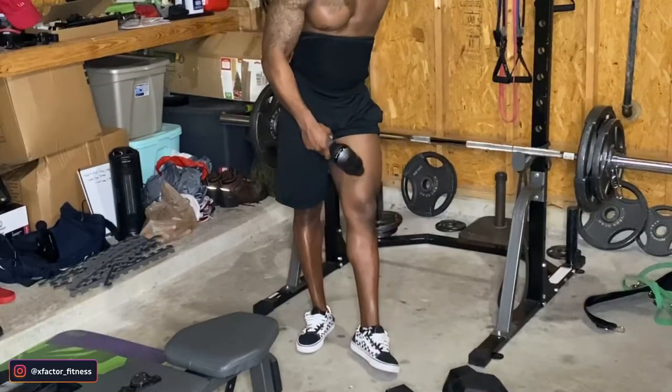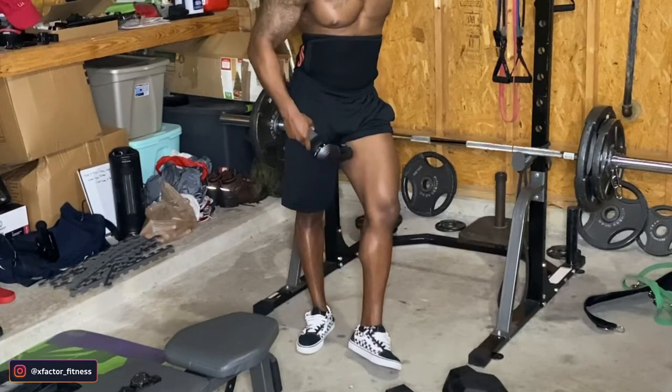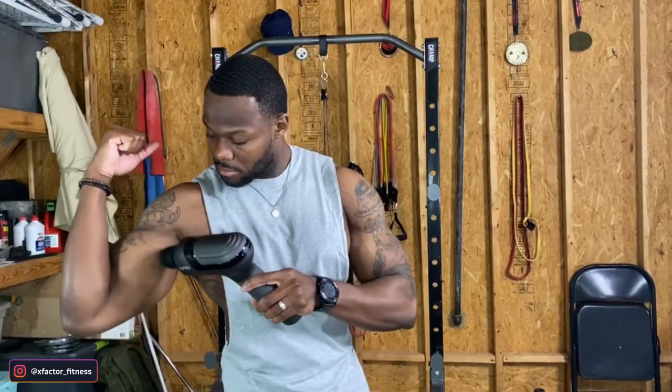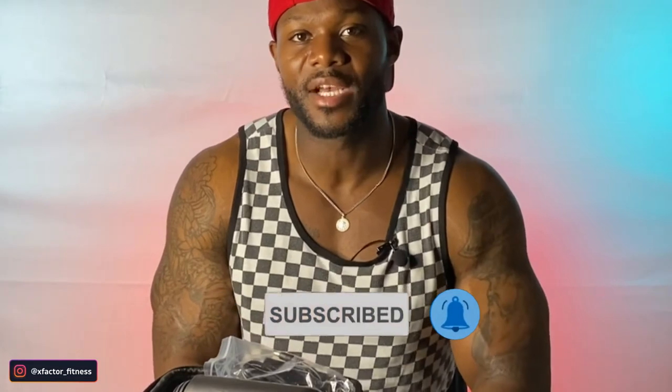Without proper blood flow, you cannot get the right contractions you need when you're working out. Without a good contraction, your muscles won't grow — simple as that. That is why massage guns are built for faster muscle growth. I'm not saying you'll grow 20 pounds in a year, but whatever rate you're building muscle right now, the massage gun will help kick that up a notch. We also know that if our muscles do not recover from the previous workout, there's no way we'll be able to hit them again later in the week. We need to shoot for a faster recovery, making sure we can hit our muscles at least two to three times a week. No muscle group will grow if you're only training it once a week — you need to increase that frequency. So apply proper techniques to your post-workout recovery and this is where the massage gun comes into play.